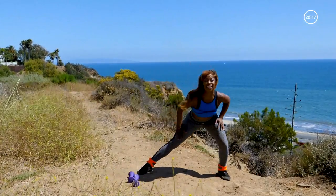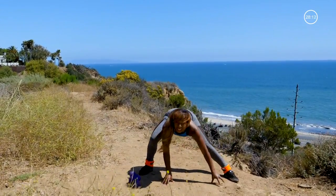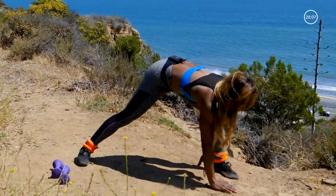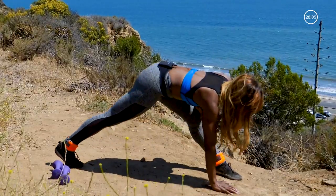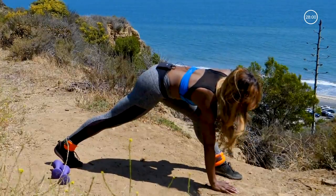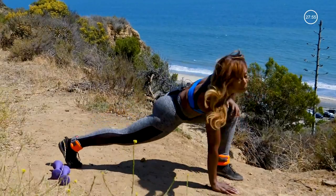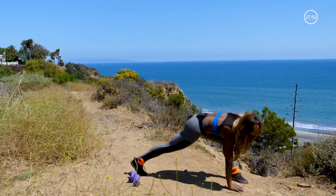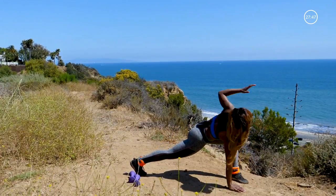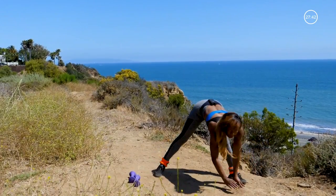Now let's lunge it side to side, getting into those legs. Hands on the floor. Hold it over here to the right. Press it up and down. Warming up the hamstrings, the hip flexors, the quads. Give me four more — three, two. Hold it there. Open up that arm. Great. Bring it down.